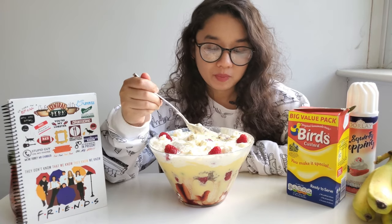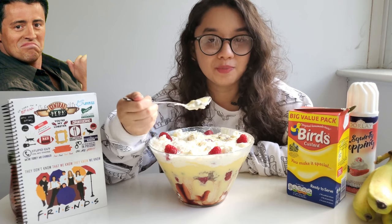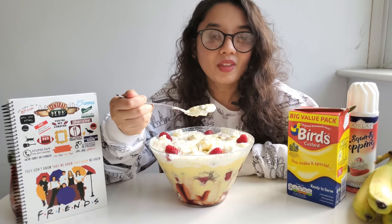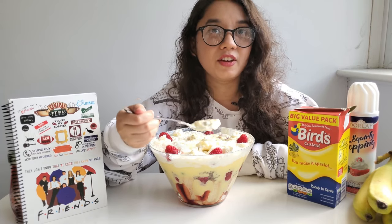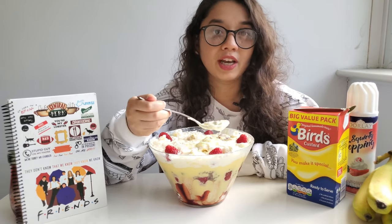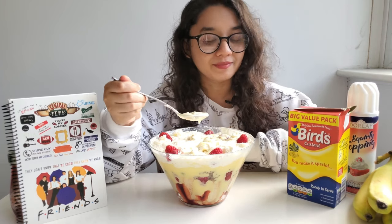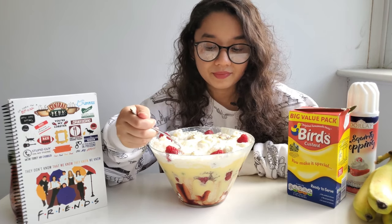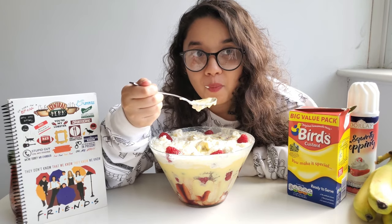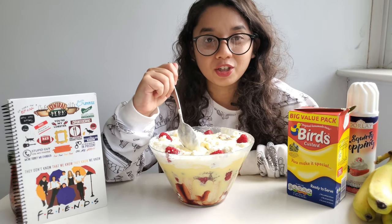Would you judge me if I say I don't hate it? As Joey said, 'What's not to like? Jam good, custard good, meat good.' He actually really liked it. I mean it's weird — the beef part is definitely weird because it's a savory bit, but after drowning it with so much custard, whipping cream, and bananas, it's kind of nice to have something to chew on. So is it okay? It's just okay — it's not something I'd recommend, but if you're a huge fan of Friends you should definitely give this a shot.